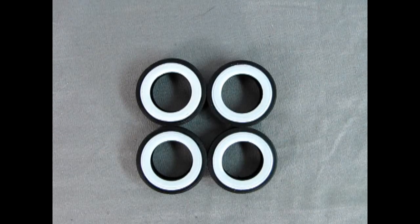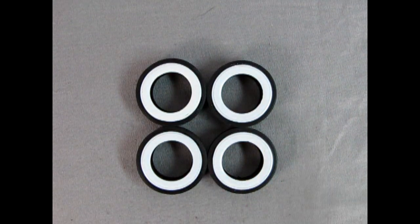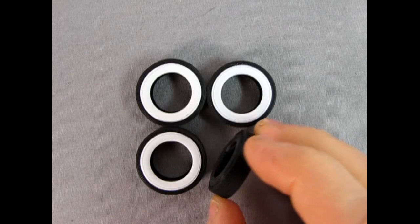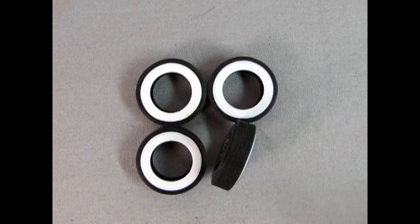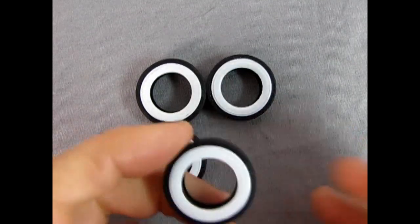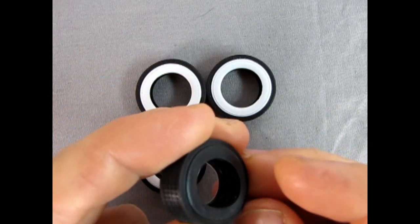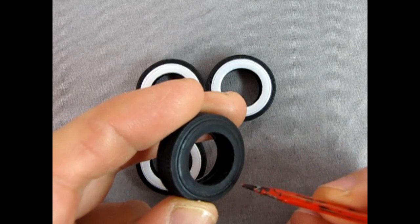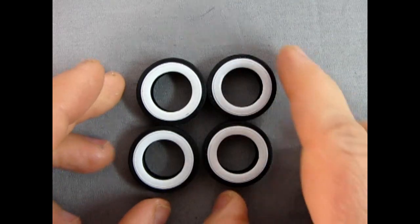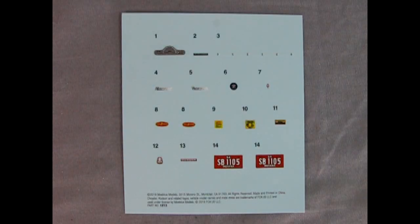Here we have the wonderful Hudson Hornet tires. These ones don't have a brand name like Goodyear, Atlas, or Firestone, but they have a really wonderful authentic tread pattern scaled to real tires, as well as a tampo-printed whitewall tire. They even look like real tires with proper sidewalls and a little gap for the Kelsey Hayes wheel to fit into — really awesome work by Mobius.